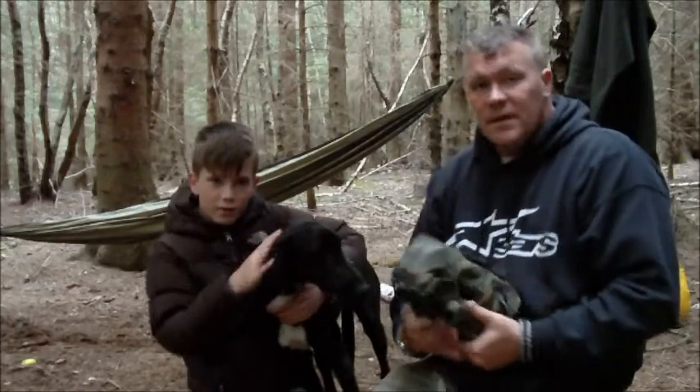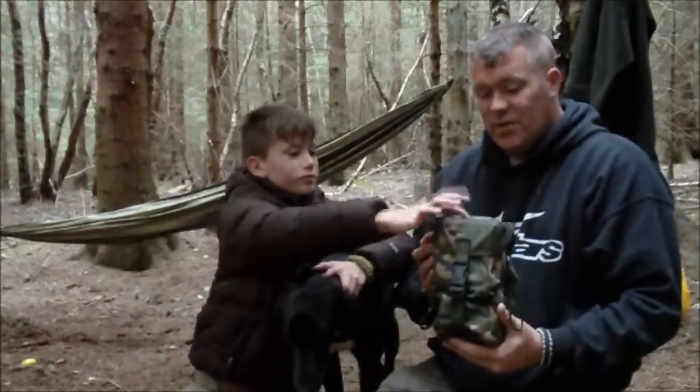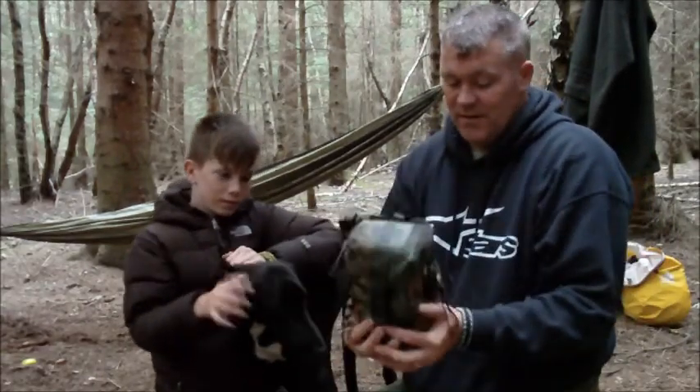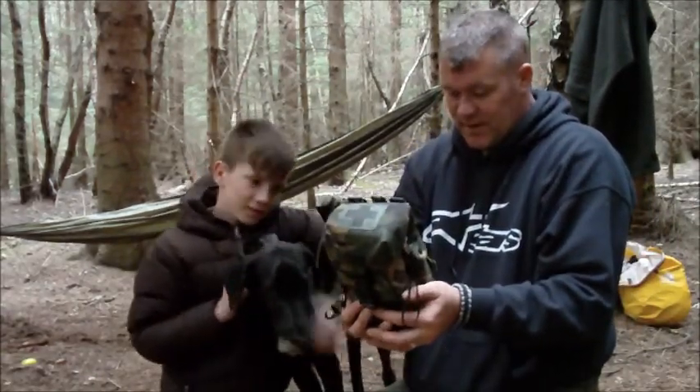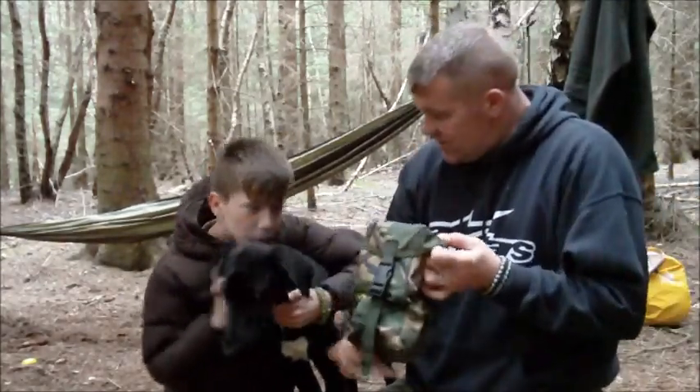Right lads, I've made Jai a little survival kit. It's an old first aid bag — got it off eBay the other day and I thought it was perfect for what I need for a little man. So we'll have a look and see what we've got in it, Jai, shall we?